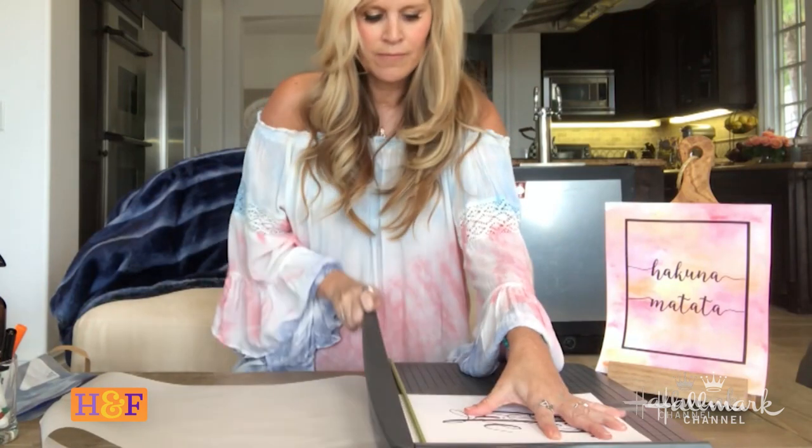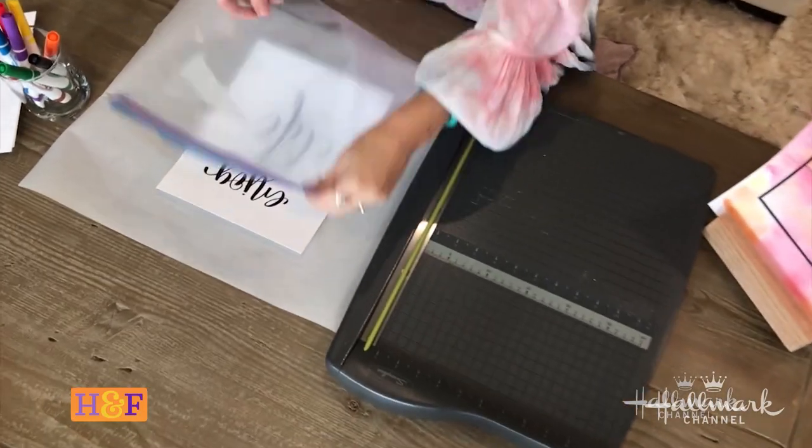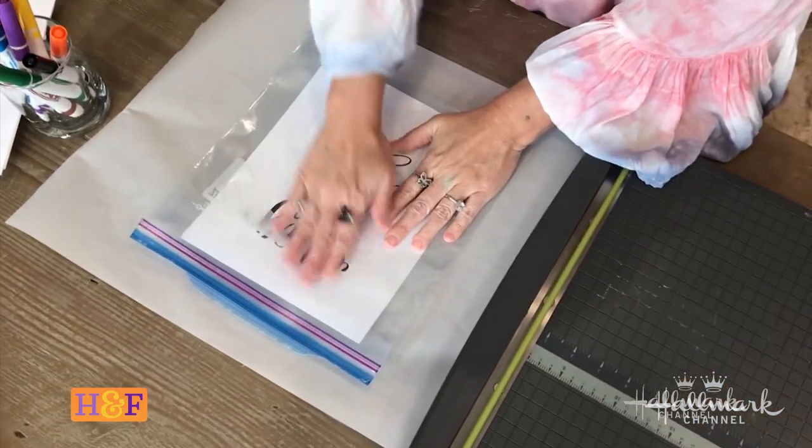You can leave them unframed like this and keep them at 8.5 by 11, but if you want to make it an 8 by 10, take a paper cutter or scissors and just cut it to size for an 8 by 10 frame. Now we've got a perfect 8 by 10 that will fit in any 8 by 10 frame. Put the Ziploc bag down on top of it like that, and take the colors that you'd like — I'm going to do green, purple, and blue.